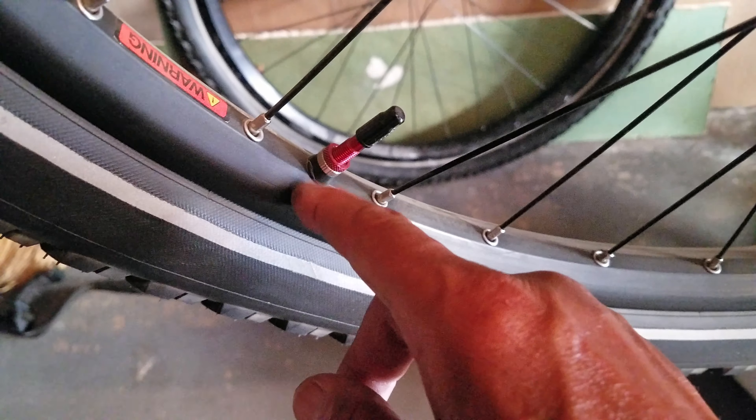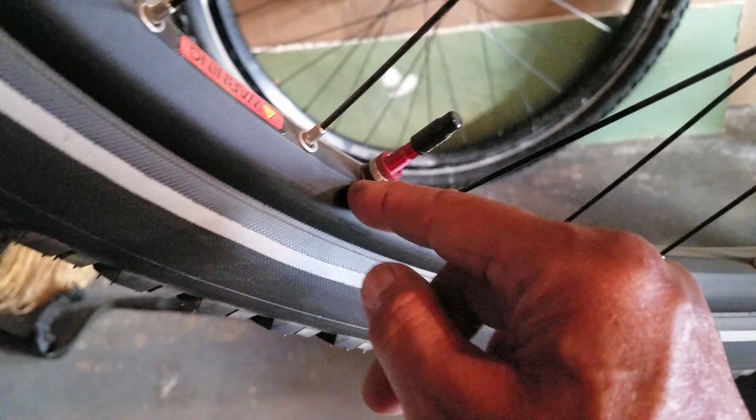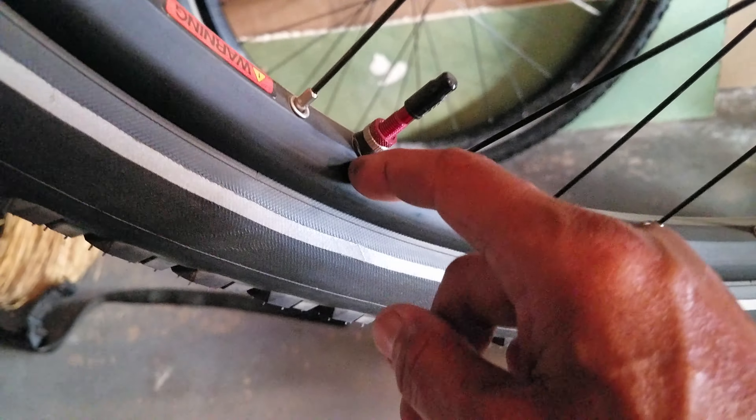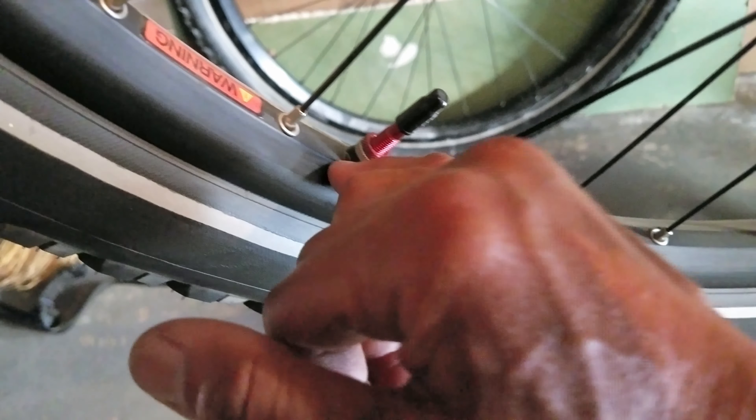I forgot to take the o-ring — there's an actual base seal, a rubber seal on the bottom of this tubeless valve. You press the valve and then there's also an o-ring that I needed to take out and put it against the rim. With this model it also comes with that little rubber piece. I'm using a double nut on this because I find that it holds the valve against the rim better — that's my little hack.